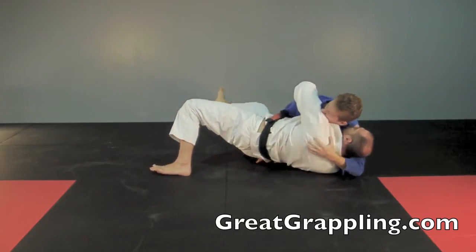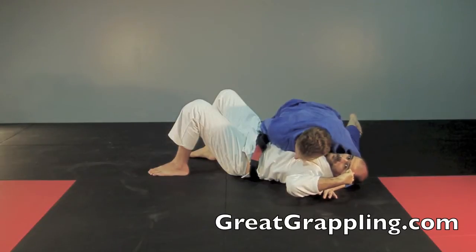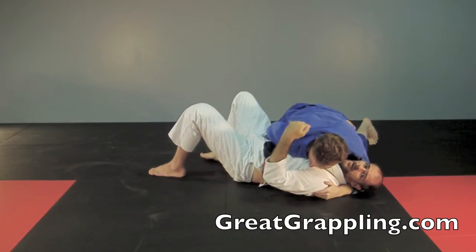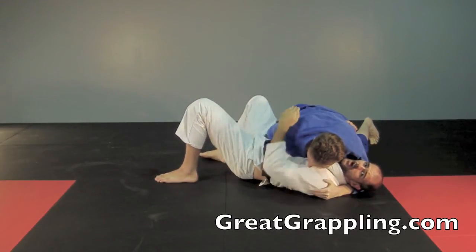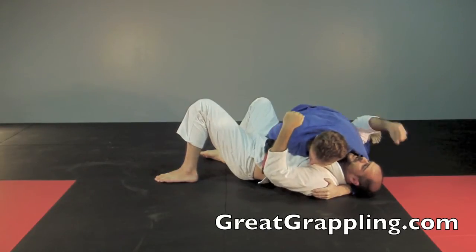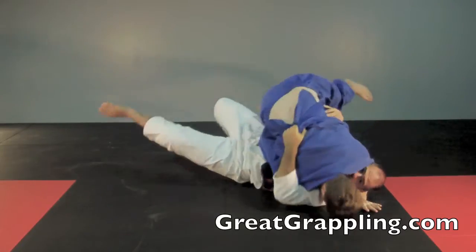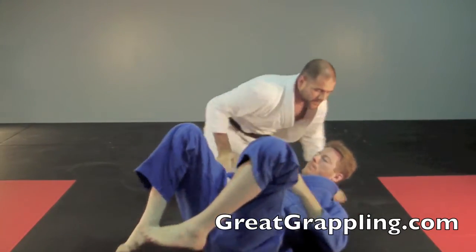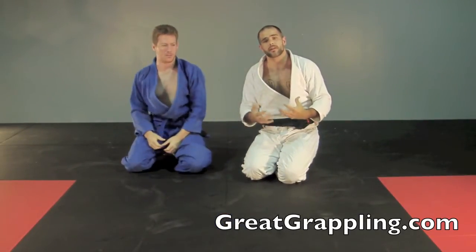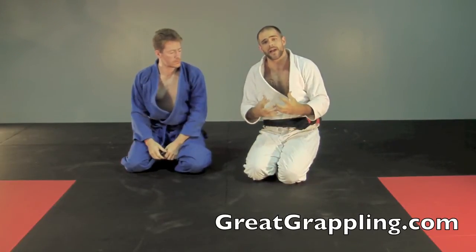Good Jiu Jitsu players will flatten you back out. So I come up and start to push into him, and Marty flattens me back out. I try it again and he flattens me back out. This time I'm going to time it — I'm going to take this shoulder off the floor, drive it into Marty, and when he drives back into me I'm going to pull him over top of me and lift with this forearm. A lot of people think this takes a lot of strength — it's not really strength. It's timing and playing off of his drive to want your back flat on the floor.